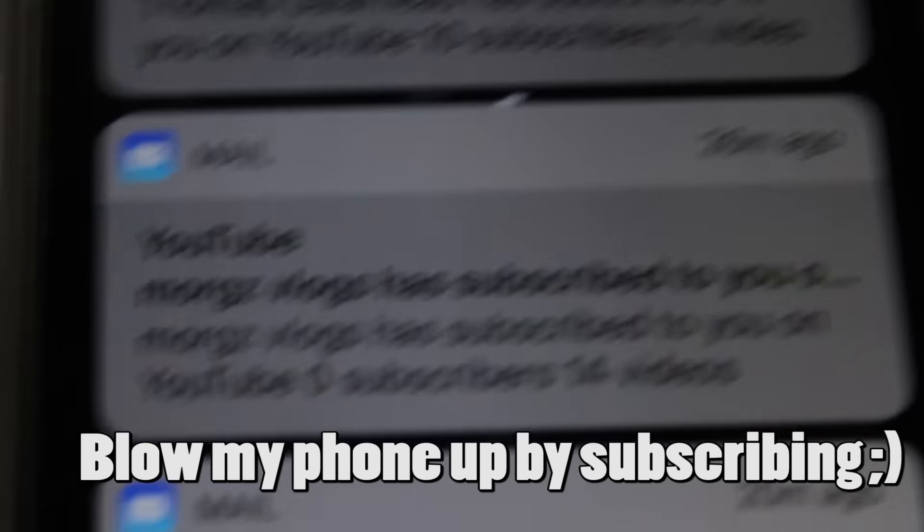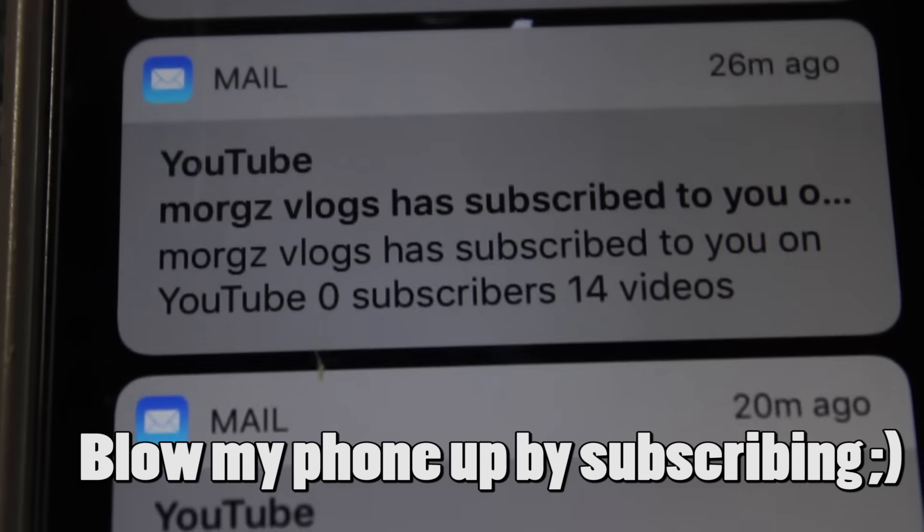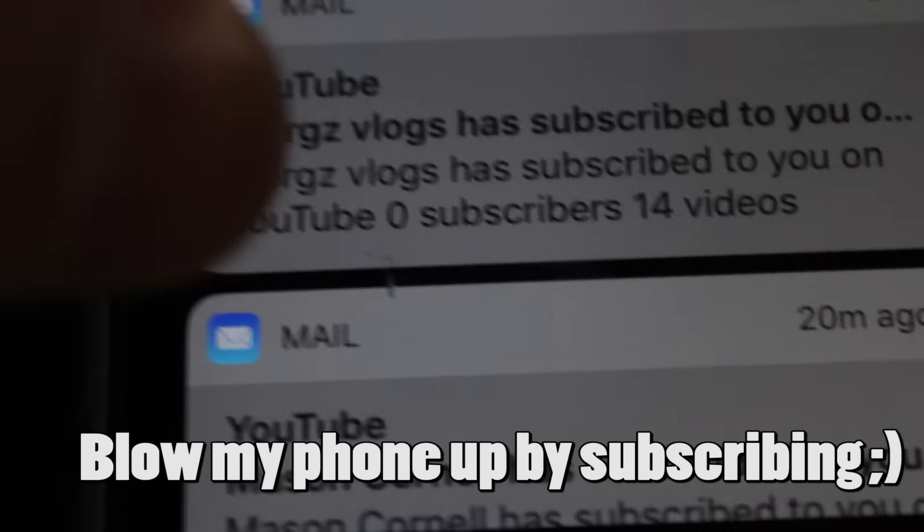We got a couple pieces chopped out right now. It's starting to come along. Real quick, I just got some new subscribers, so shout out to morguesvlogs and Mason Cornell — thanks for subscribing. Yeah, back onto the video.